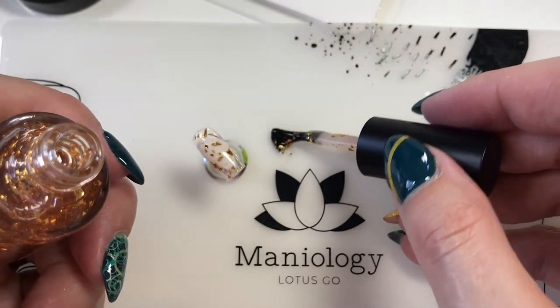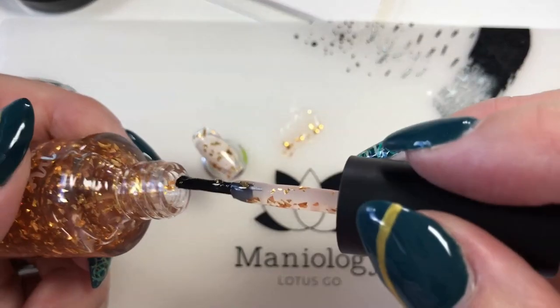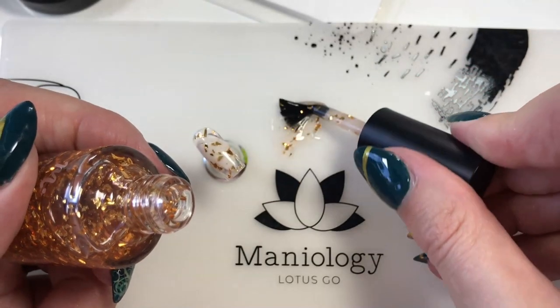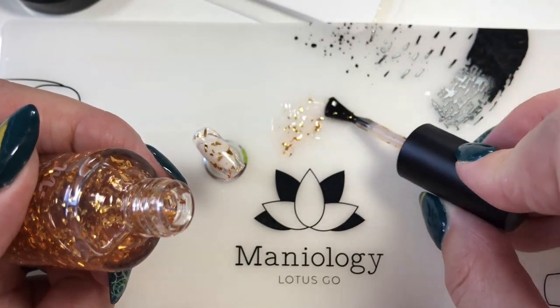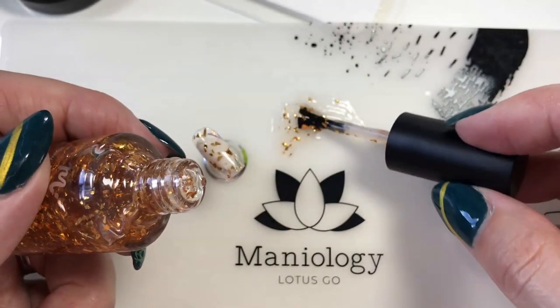You can see that the glitter really is very sparse, so I'm just going to put some of this on here. What the sponging does is it allows the sponge to soak up the liquid and leave the flakes behind — which is what we want. We want more flakies.